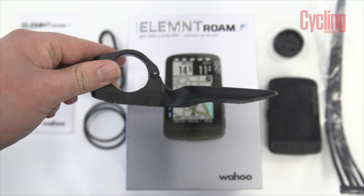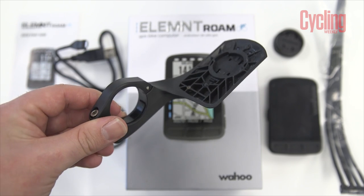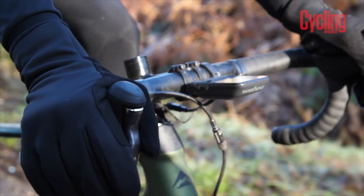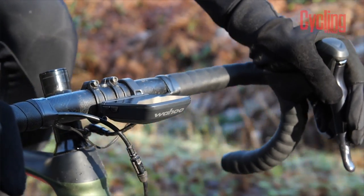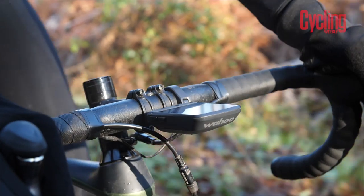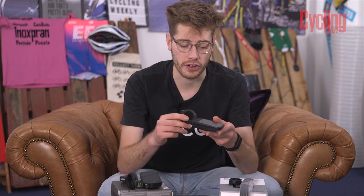The two distinctive differences in terms of what you get in the box are the out front mounts. The Wahoo and the Garmin both use different locking mechanisms, and the Wahoo out front mount has retained the aerodynamic shape from the Bolt so it sits flush at each side. It's bigger than the Bolt and not quite as aerodynamic according to Wahoo, but they wanted to keep a family design and that's exactly what they've done.